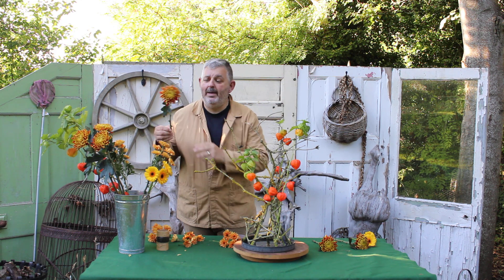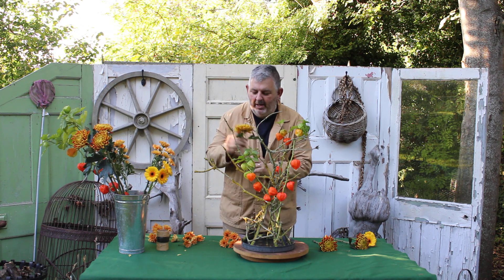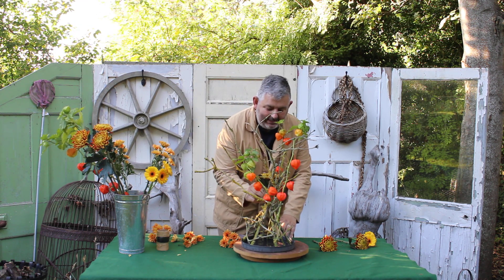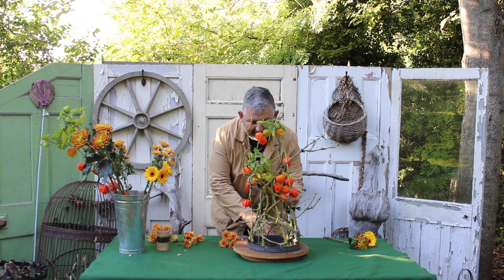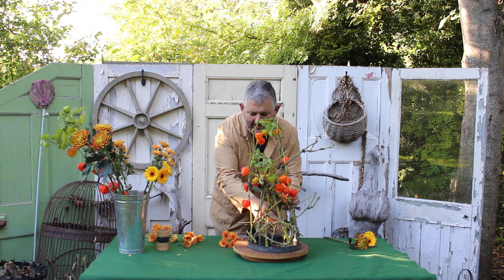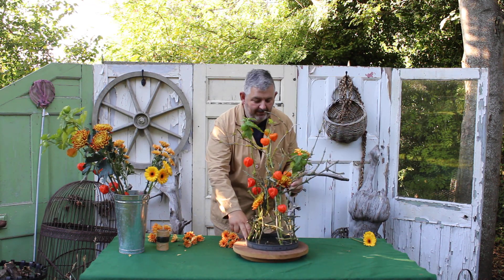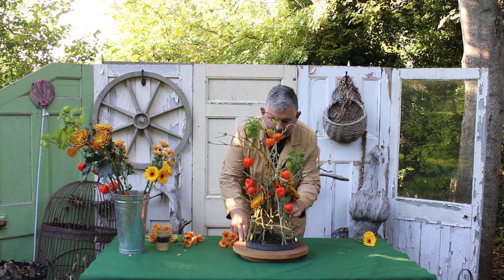Another of my favourite autumnal blooms is the Tom Pierce Croissant — a lovely golden head that will sit nicely in the centre of our design, varying the heights to give us some good interest and really lovely colour — the perfect flower for this type of autumnal design.